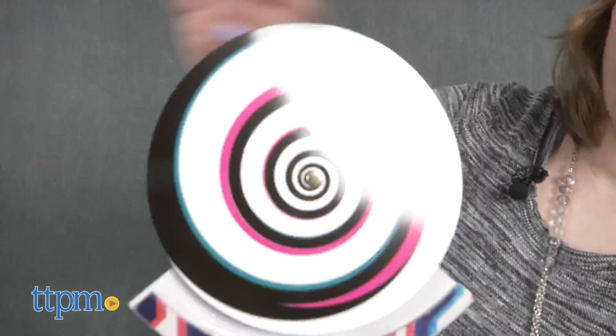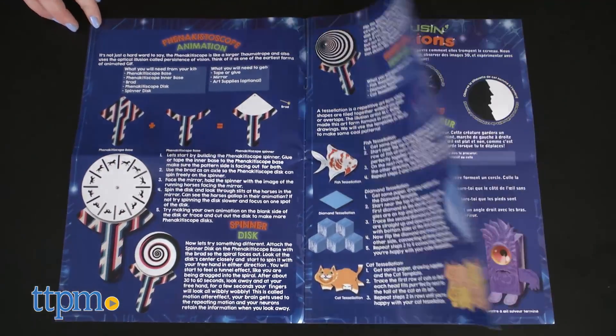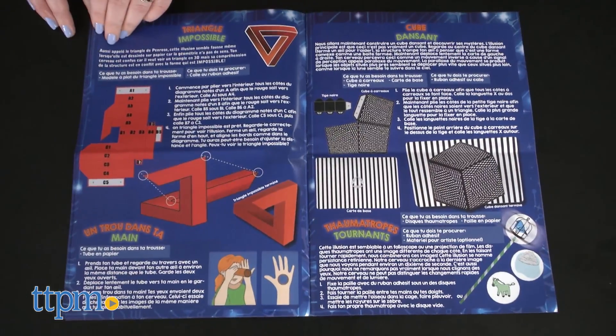The instructions do give a little bit of scientific background on why the optical illusions work, without going too in-depth, which keeps the play light for younger kids. They get a little bit of science and a little bit of play mixed together in this one kit.